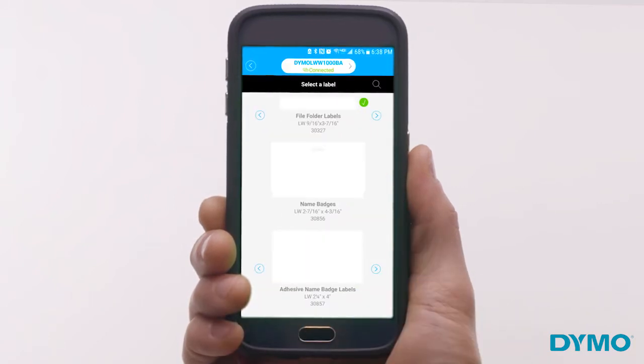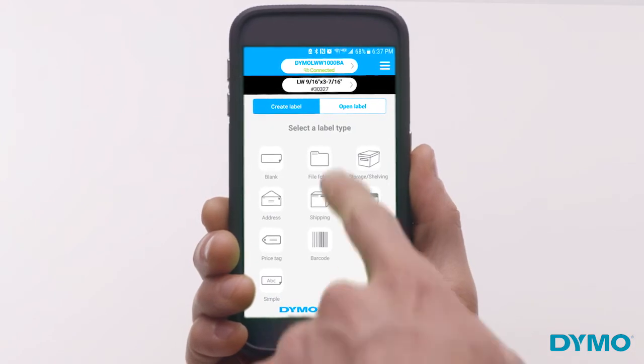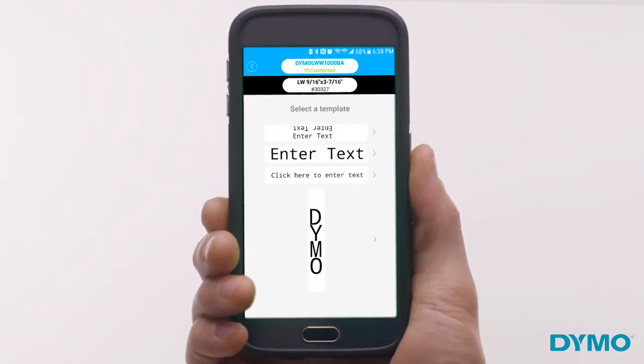Easy to install and use, within a few simple steps you can be designing custom labels or using one of our many preloaded templates.